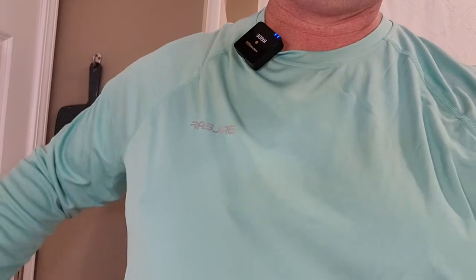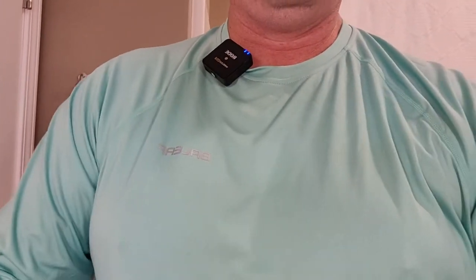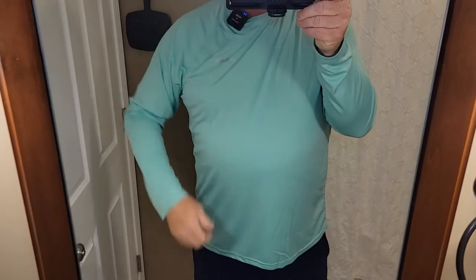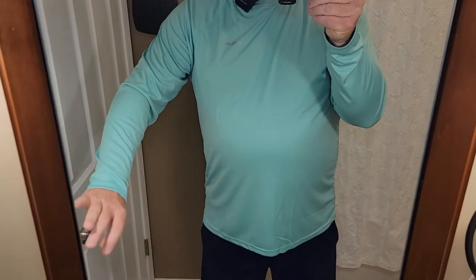So it's a 2X. I normally wear a 2X. It feels really good. The arms are not super tight. It looks really nice on and it's got a nice length to it. It feels really nice. It's very cool and it breathes a whole lot.